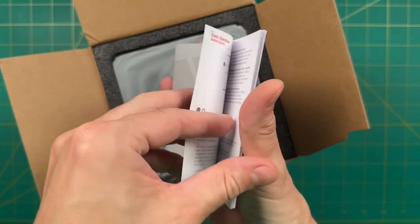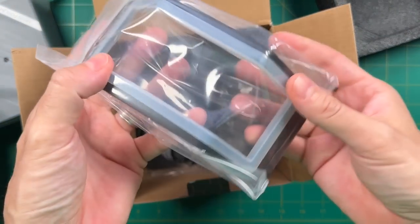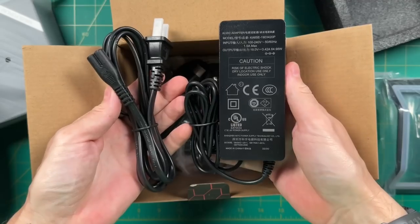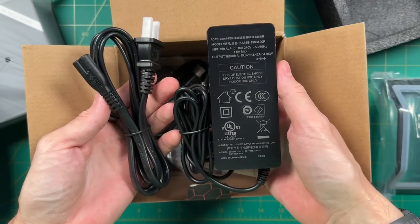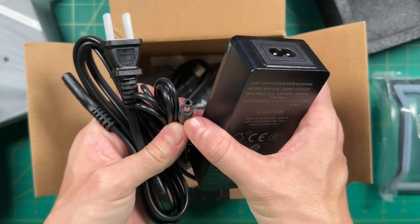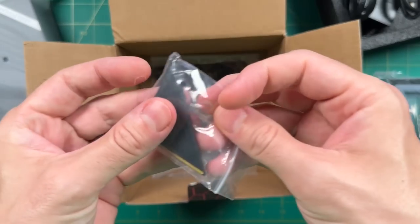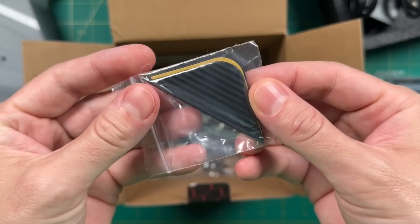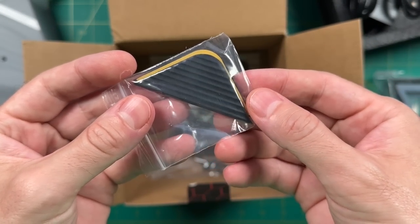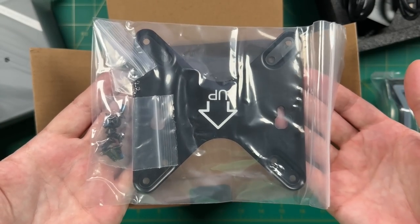Inside the box, we have a quick start guide, and underneath the PC itself, a bunch of goodies: a stand for vertical placement, a 65-watt power supply with a barrel plug, an HDMI cable, a SATA adapter we'll use later, two additional rubber feet in case you need to get inside the computer, a VESA mount, mounting screws, and hard drive screws.